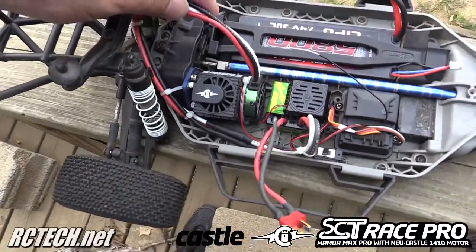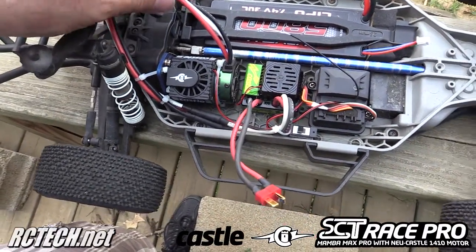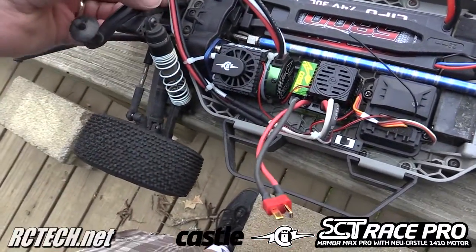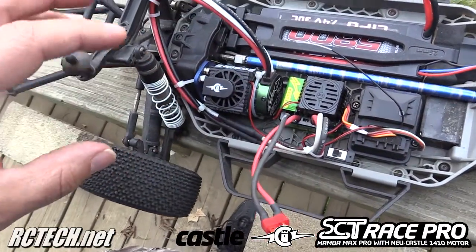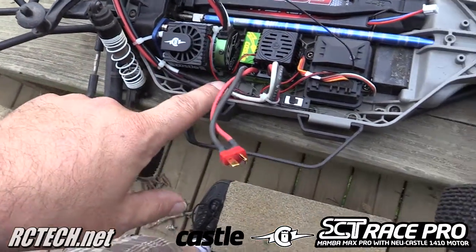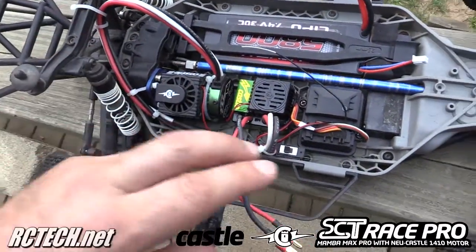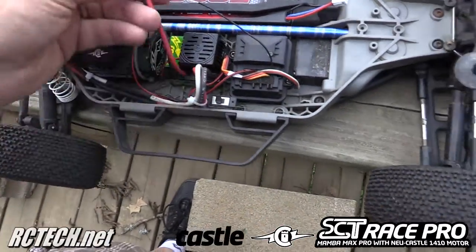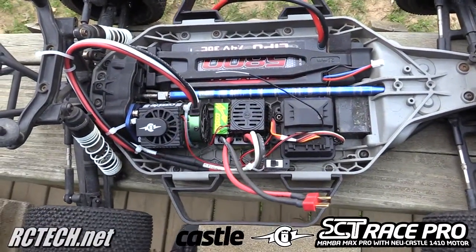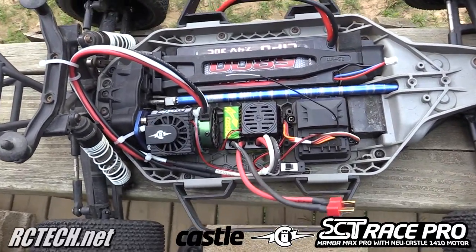It came with a ridiculously large amount of lead for the motor. So instead of cutting it — since I'm not sure if I want to keep it in this truck — I just went ahead and looped it around and zip tied it in place. You can see the length of wire it gives you. I went ahead and soldered on a Deans connector to match up with the battery. We're using a two-cell 30C 5800mAh LiPo battery by Hexfly.